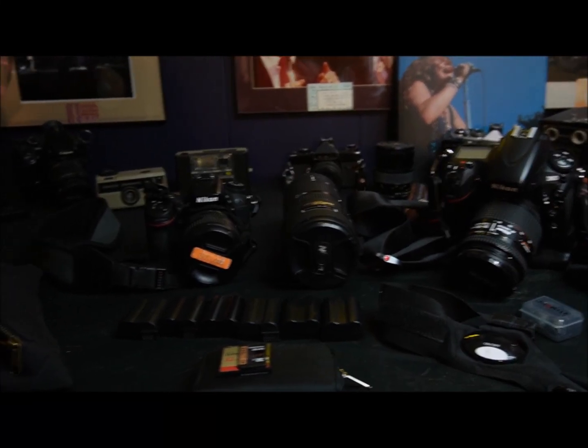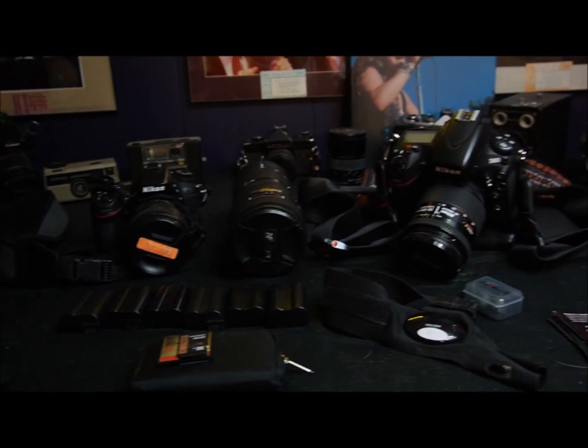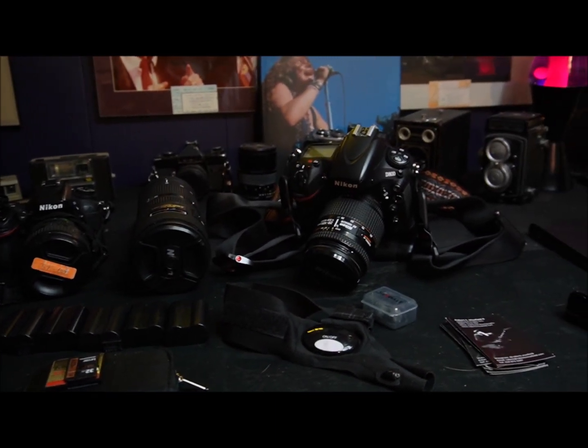Tonight we're getting ready for our show on Friday night. We'll be in the Stockyards in Fort Worth and we have to get all our camera gear together.